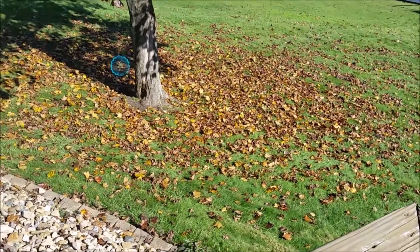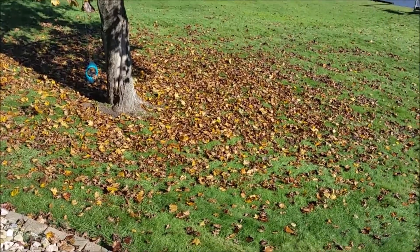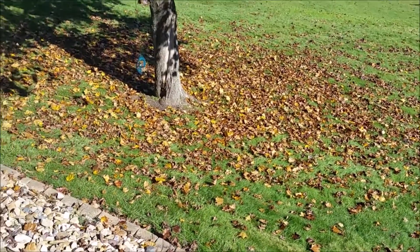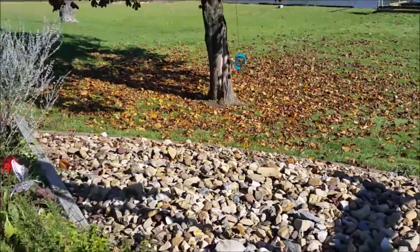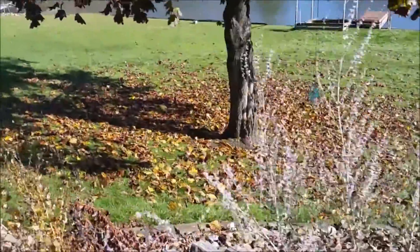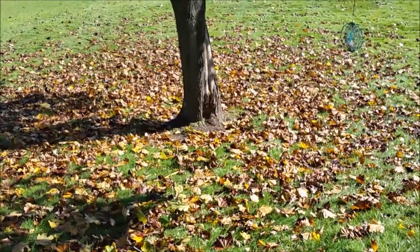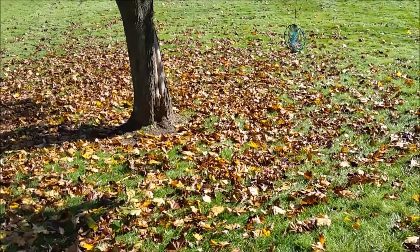Alright guys, I figured I'd do another video. I looked at my last video of the new mulching kit for the zero turn and it was really shaky and it didn't really give a good example of how fine it cuts or what it looks like after the fact. So I have a good bit of leaves on the ground right there and I am going to go ahead and mow them.